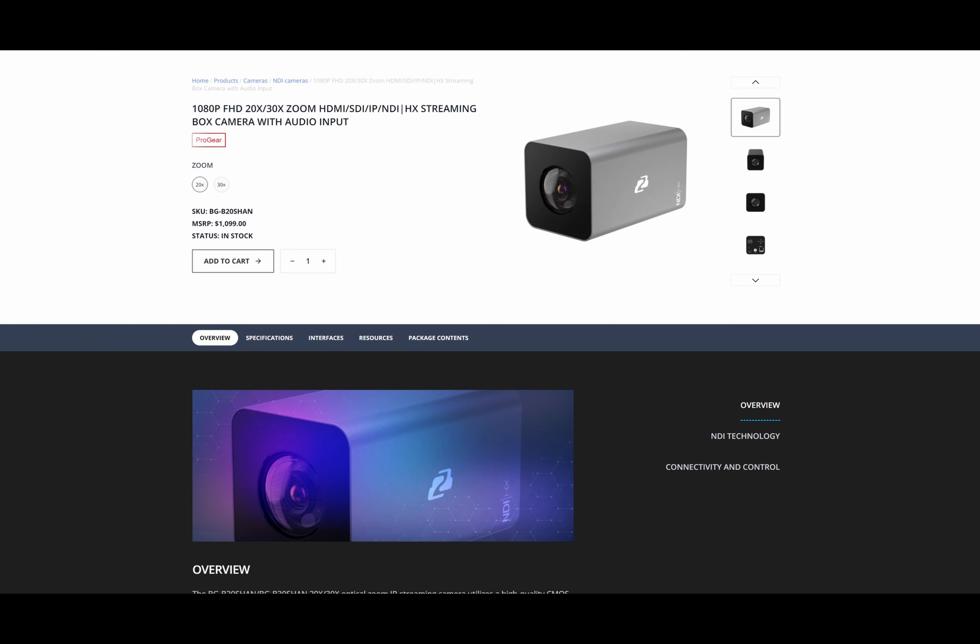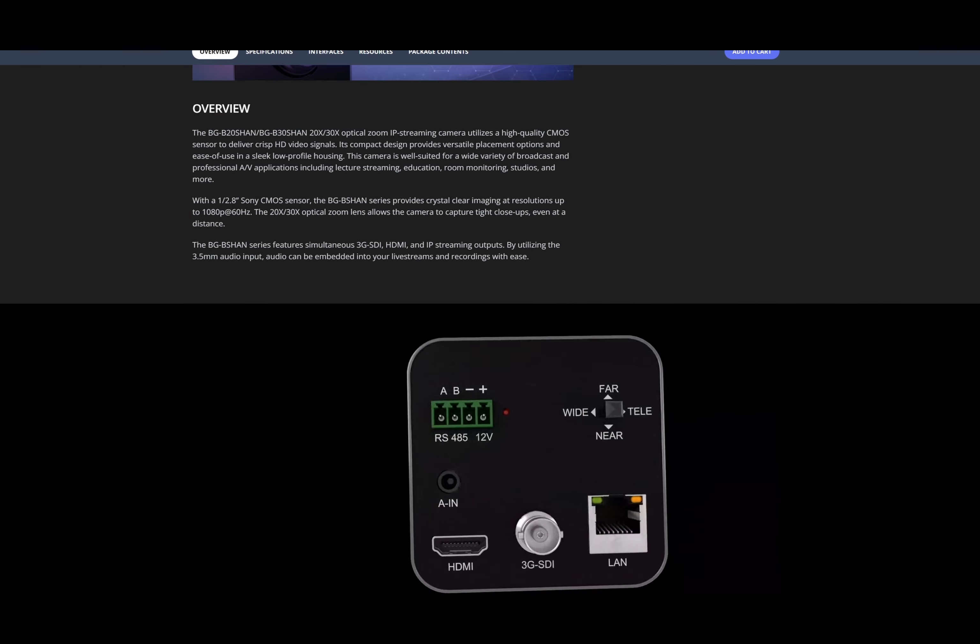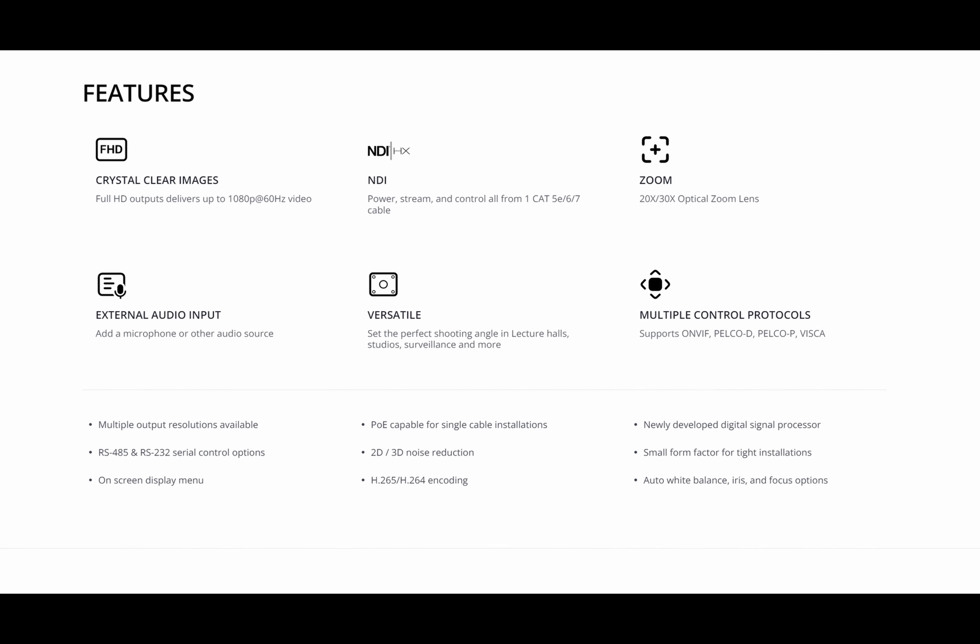Sure, you could use a broadcast camera, a cinema camera, or even your smartphone. But what about those times that you just need something small, something easy to conceal, that still gets you a professional result without a hands-on operator, and isn't a distraction if it ends up in another camera shot? Here enters the BG Bichon box camera from BZB Gear — a small box camera that offers tons of flexibility and value.